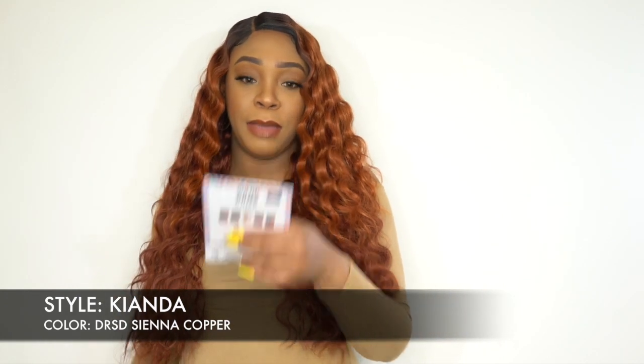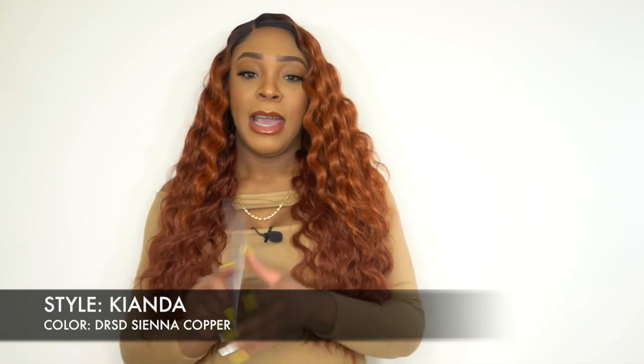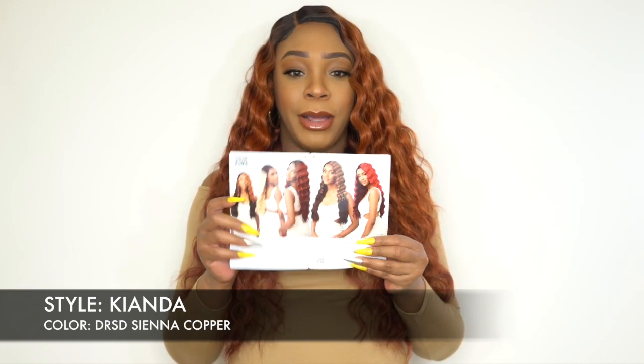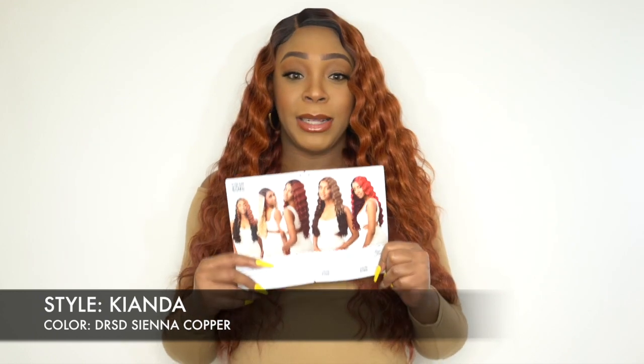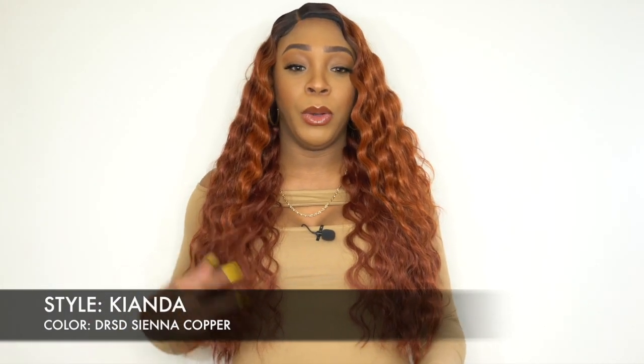It comes in one and one B if you want a natural color, and then you have a ton of the other split dye colors. Click on the link in the description box and it will take you directly to this unit on the website where you can see all the colors and purchase. I'm also going to be making this into a giveaway, so if you want to win this particular one, you can participate in the giveaway down below.